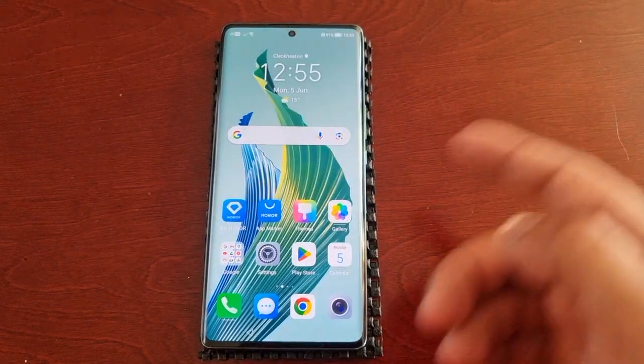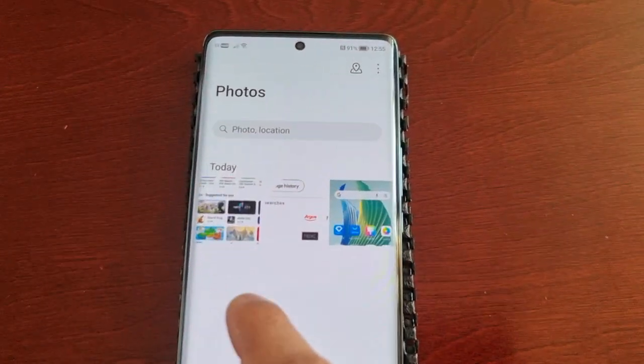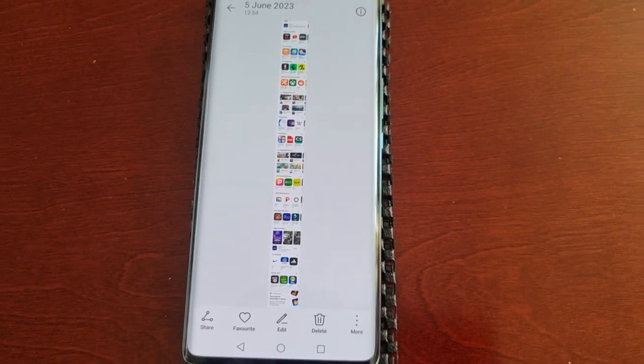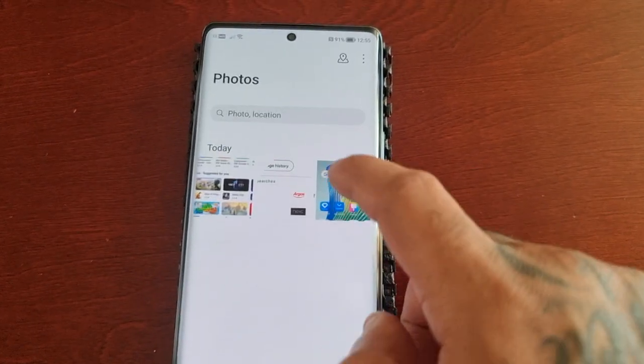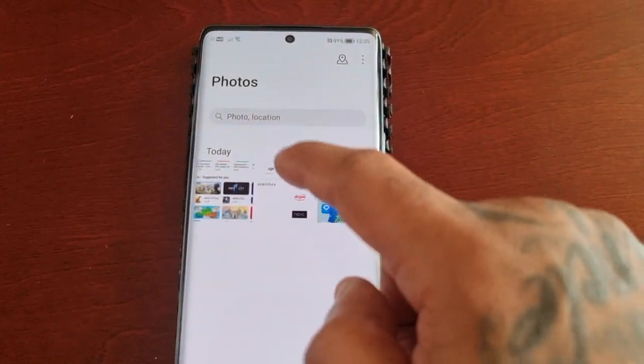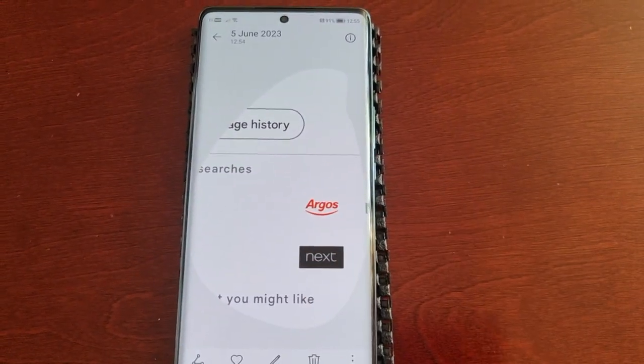All the screenshots I've just taken are now here in the gallery. This is the scrolling screenshot, this is the screenshot I took of the home screen, and this is the partial screenshot.